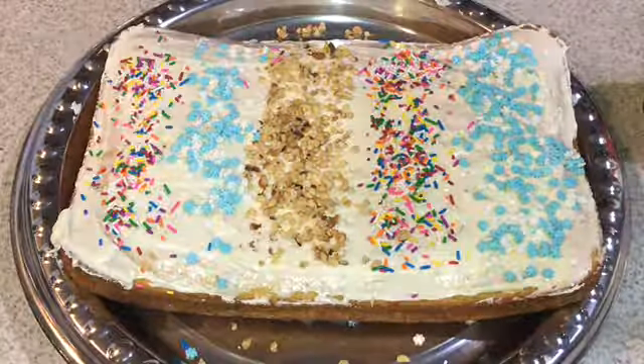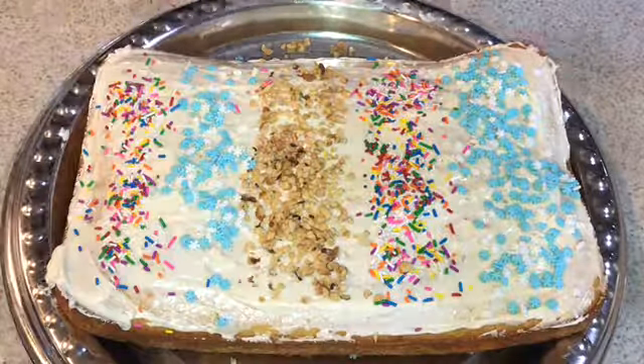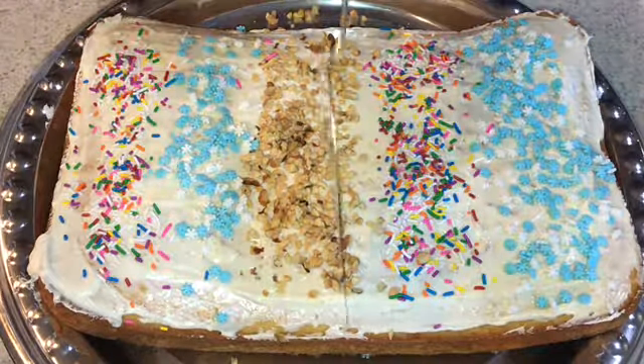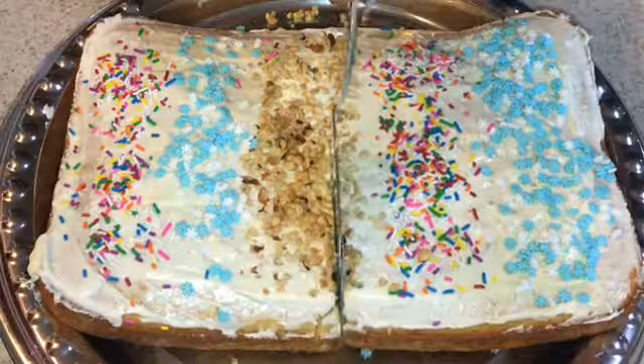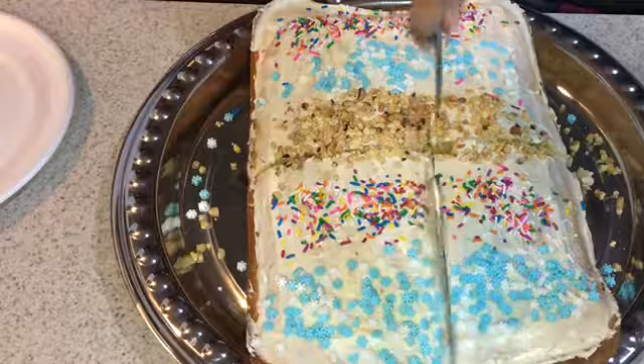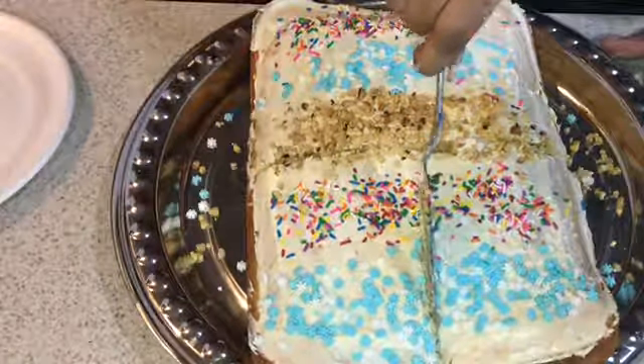I really hope you guys enjoyed this video. Please leave a like, comment down below what you guys would like to see next from me, and subscribe — I'll be back with many more videos to come. Now just watch me cut this cake.